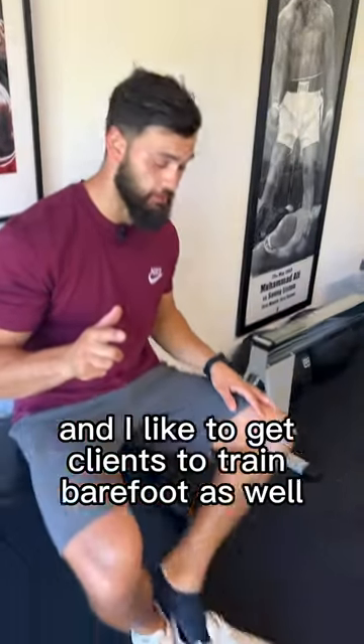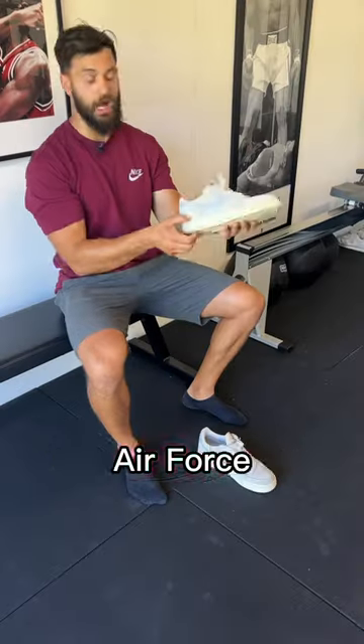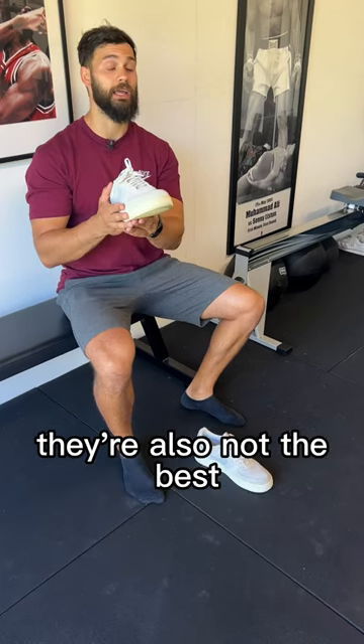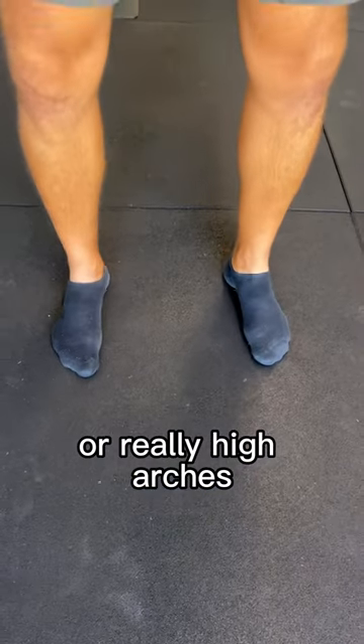I train barefoot sometimes and I like to get clients to train barefoot as well. When you train with sports shoes — and these aren't ideal — a lot of running shoes people tell you to train in are also not the best. They're built for running, made to support a running foot and limb. A lot of people have collapsed arches or really high arches.